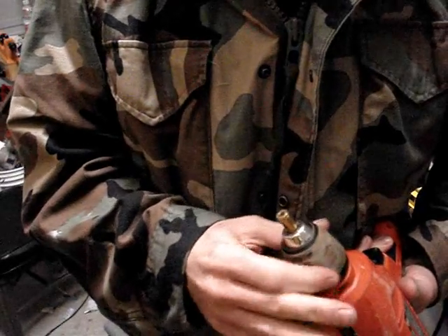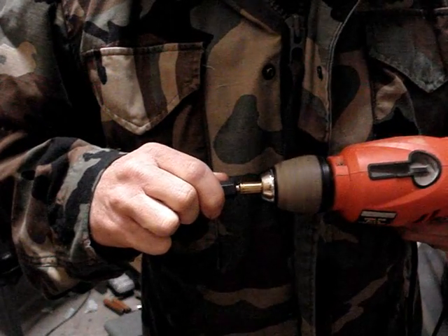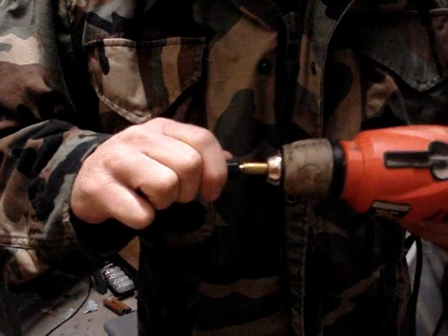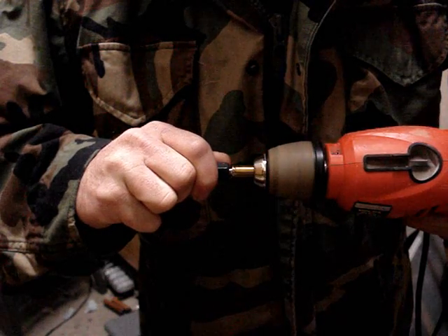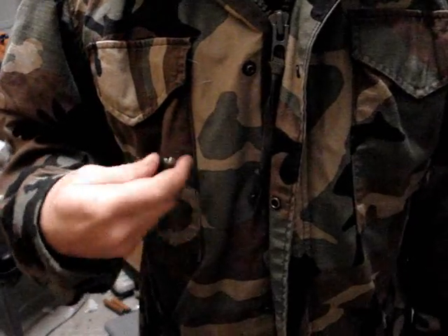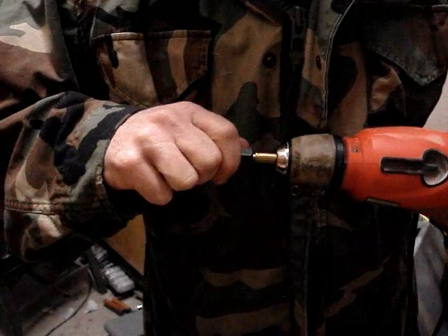Drop the case in. You don't have to crank it down hard — just enough to where it's not going anywhere. Go ahead and get it started, just hold it up against the tool like this, and it'll start cutting itself in. Once you have a beachhead and get it started, go ahead and get the RPMs up a little higher. Once you get below the teeth on the tool, you can only spin the drill for about five or six seconds and then you have to clear out, because the tailings will just back up inside the primer pocket itself. With some practice you can probably get a case done in about a minute.